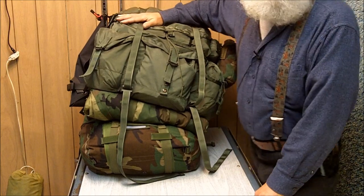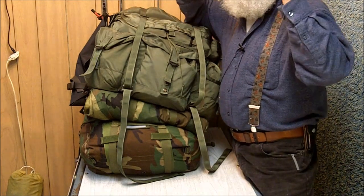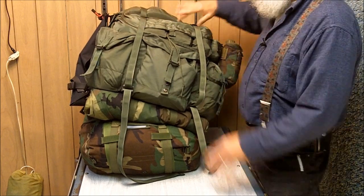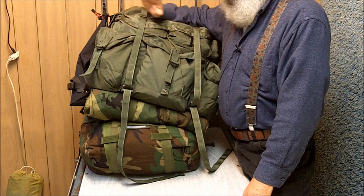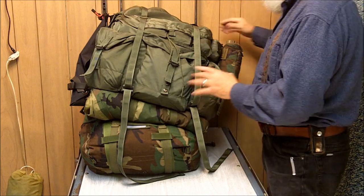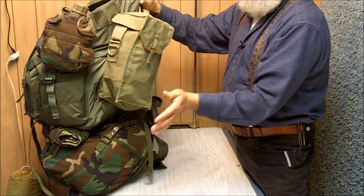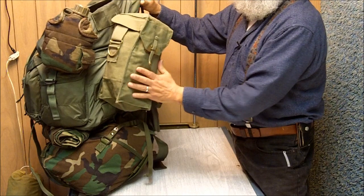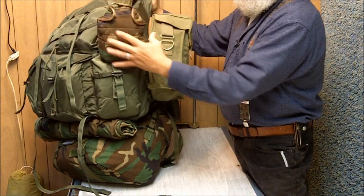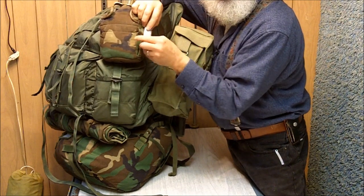In the interest of time I might not show you every single thing in my bugout bag, so keep in mind I may have other items in here. On the side here I have my gas mask with the filter. In there I also have some additional packets of freeze-dried food. This right here is a canteen so I can carry some water, and in here I have water purification tablets.